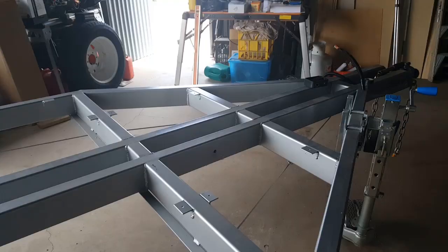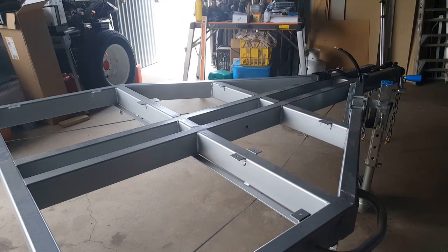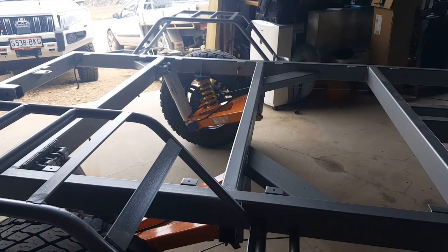The next step in finishing this particular stage is to get the wiring done and then to order in the sheets of ply which will ultimately become the side frames of this particular trailer.